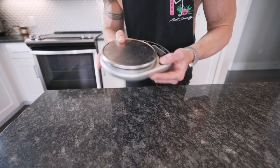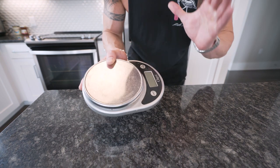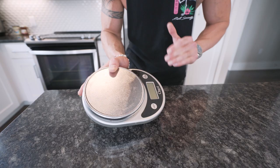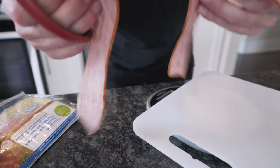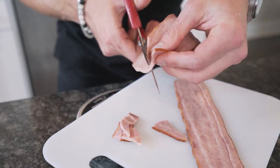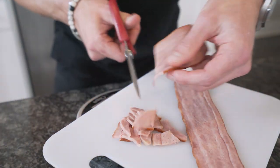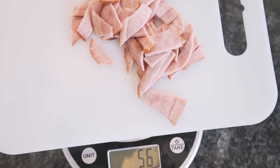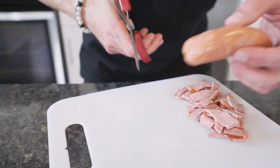First thing we want to do is grab a food scale — there's no reason you shouldn't have one. It's like nine bucks on Amazon. First thing we're gonna do is get a cutting board, sit it right on our food scale, and weigh out 56 grams of turkey bacon. We don't want to use regular bacon because it's loaded with fat and extra calories. Turkey bacon — we're making the better choice.